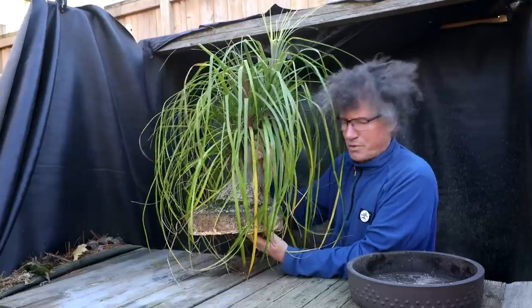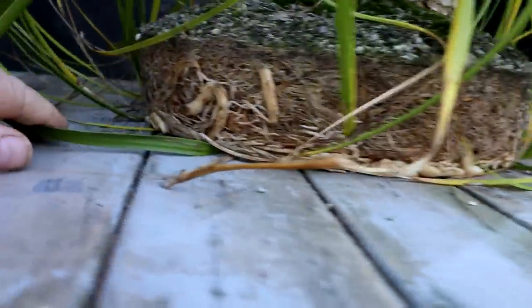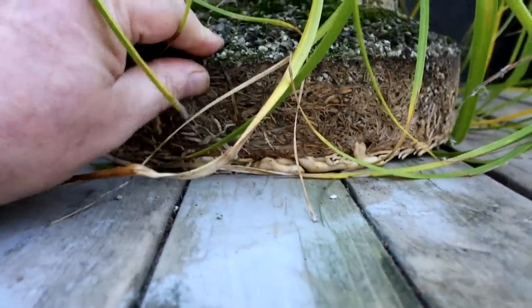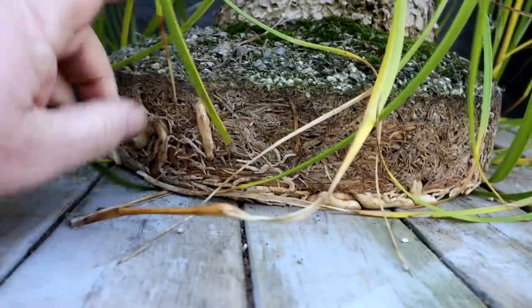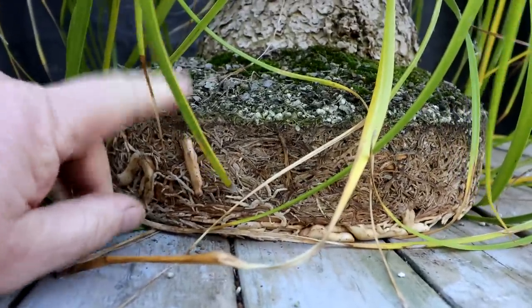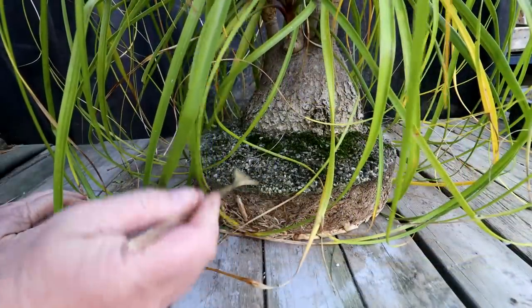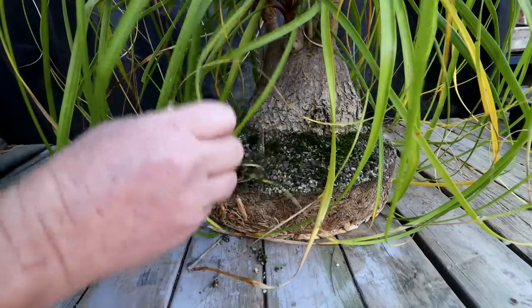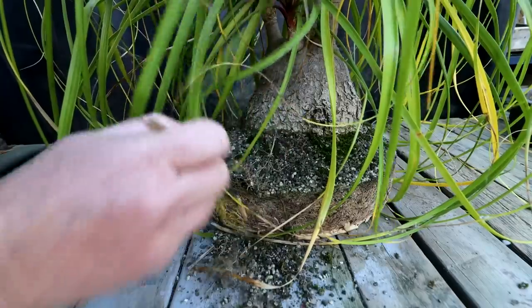Well it looks like there's lots of roots. Here's a look at some of the roots on the tree. Looks like they're pretty packed in there. But it's not so dense that it's a solid mass of roots - I think it's at a good stage for repotting. A four year interval seems to be pretty good for this plant. I'll get my root rake out and begin combing out the roots. I'll start from the center of the tree and comb outward in a radial pattern.